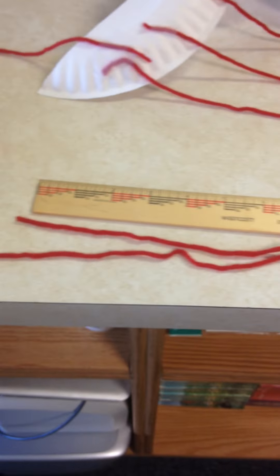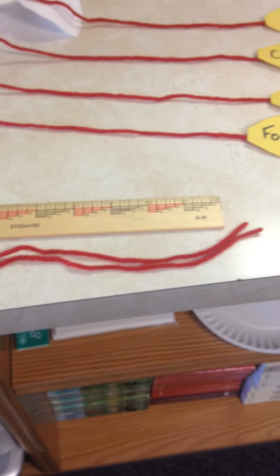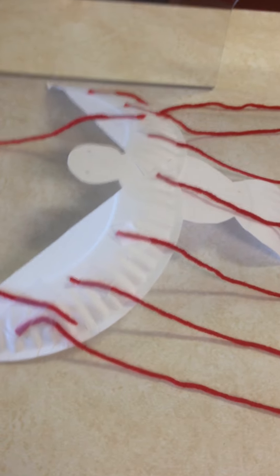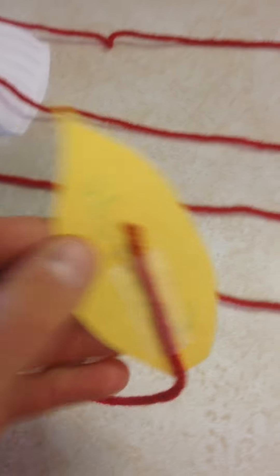All those strings — I used a ruler — they're all about one foot long, or you can make them however long or short you want. Here's the dove, and I just taped the strings on the back of the dove, right here on the back of the paper.